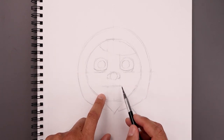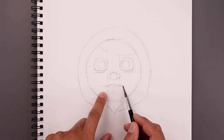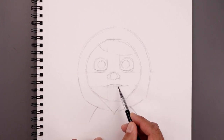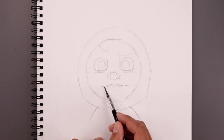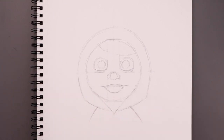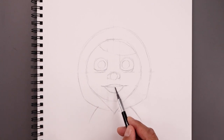Now move down and add some shape to the mouth. Starting over on the left, bend this up in the middle and then down. Flatten off the corners of the mouth, stretching this out towards the side, and curve the bottom of the mouth — come down and back up. Along the top, we're going to add a curve for the teeth.